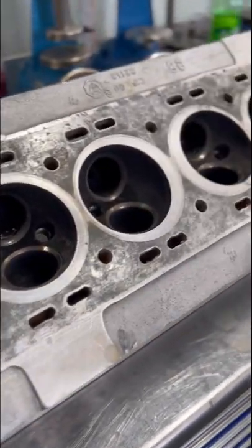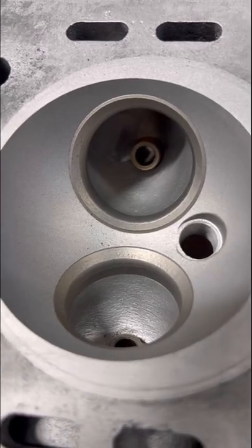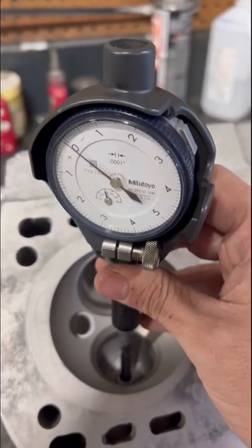We've got this six-cylinder dual overhead cam 1968 Jaguar cylinder head in the shop for machine work. All the valve seats have some pretty good wear and the valve guides are pretty much worn out.